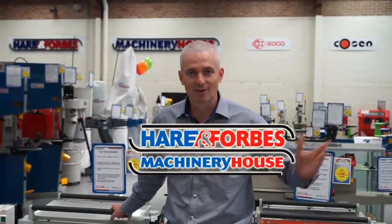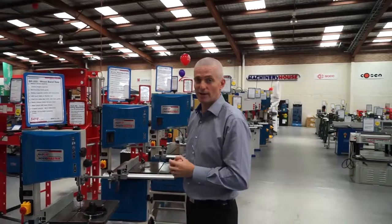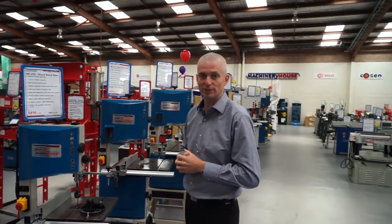G'day everyone, it's Matt from Forbes. This is our annual November sale. I thought we'd just take you through some of our new products. So here's our range of new band saws — we'll take you through each one and show you the features on each machine.